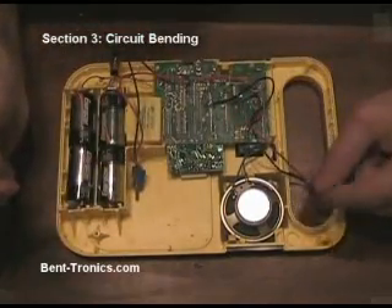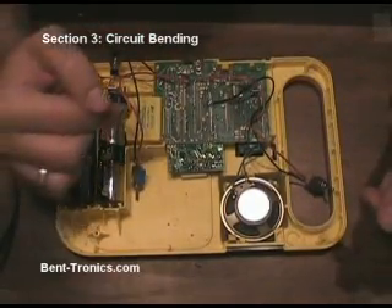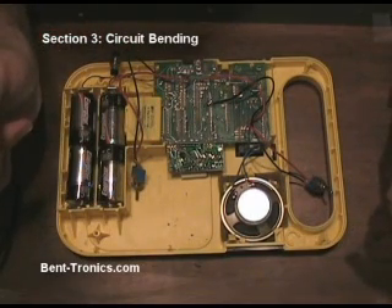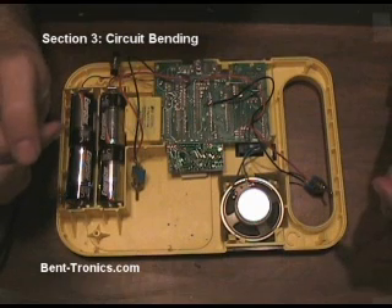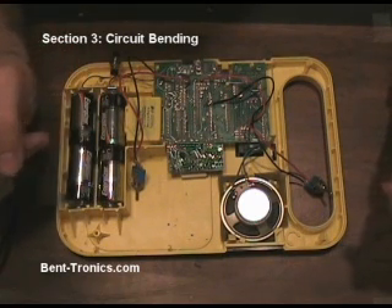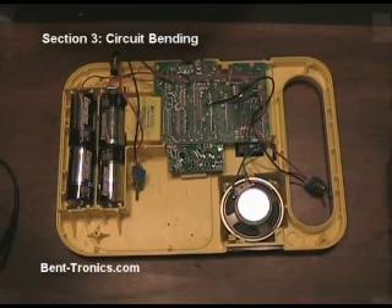So what I'm going to do now is start poking and prodding on the circuit board. And if you're at home with your project, you can do the same. I'm going to do this for a couple of minutes and basically come back after I've found some more bend points and show you what I've found.